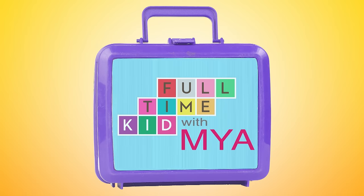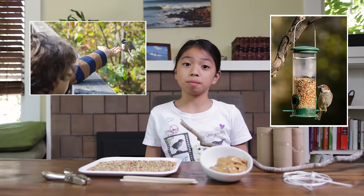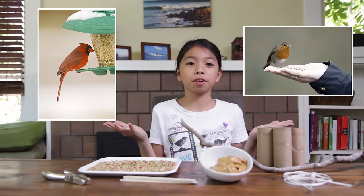Full-time kid with Maya. Hi, I'm Maya. Today we're making a bird feeder out of items you can find around the house. Bird feeders are a great way to attract birds into your backyard, and at the same time you're creating a healthy environment for them to live in.